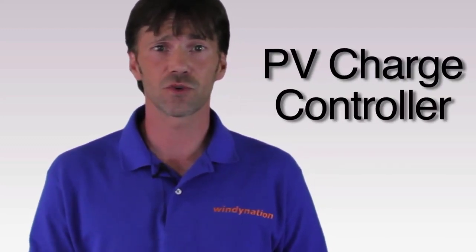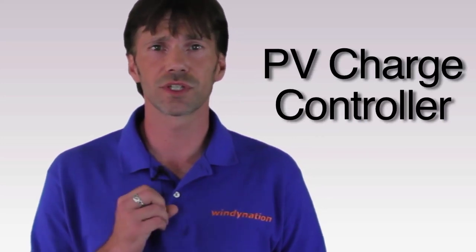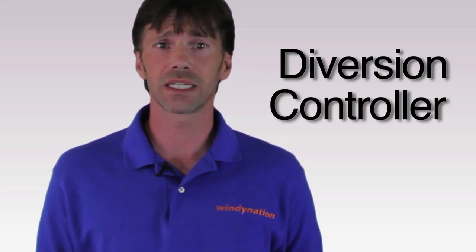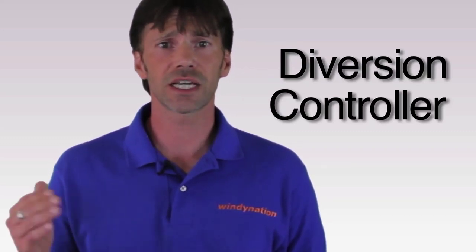The Zantrax C-Series charge controllers can be used in three different modes. First, as a PV charge controller, which controls charging in a solar installation. Second, as a diversion controller, used in solar, wind and hydro installations to divert excess energy to a separate load. And finally, as a load controller, which prevents damage to the battery from over-discharge in periods of poor charging or excessive loads.